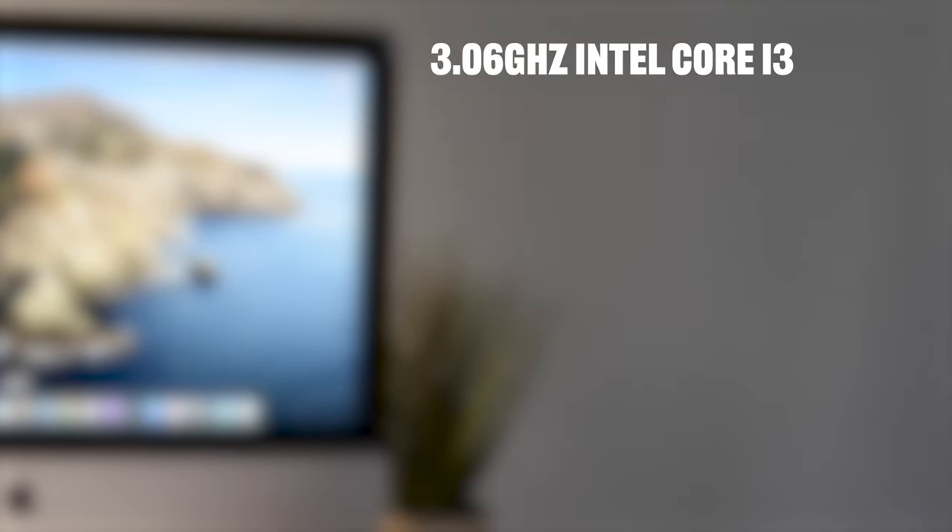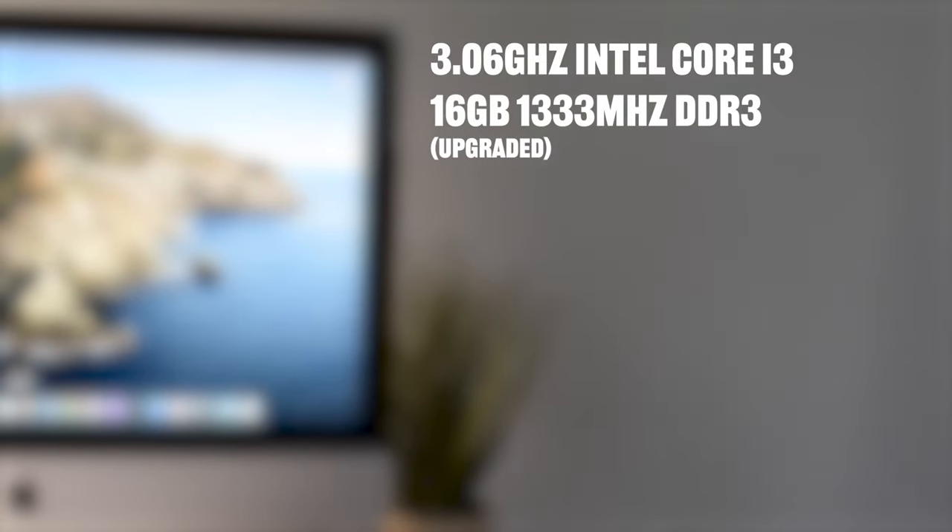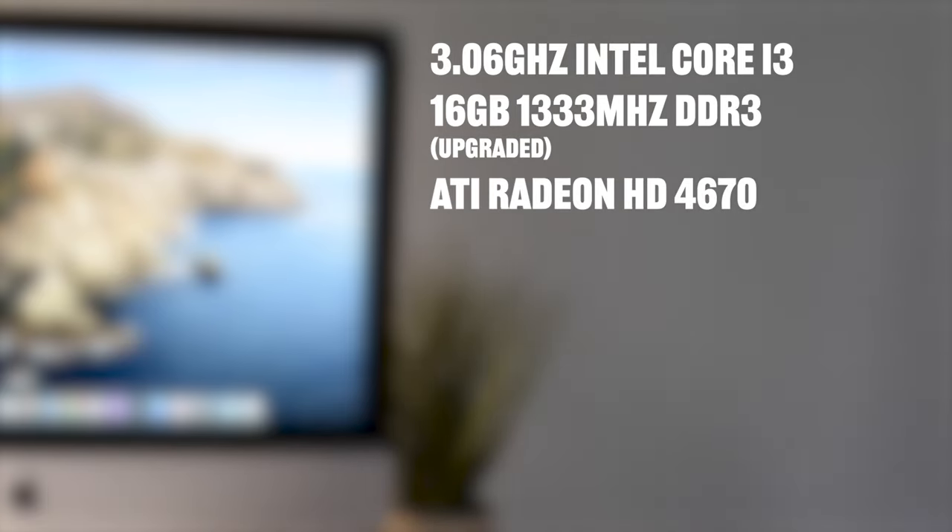This ancient beast has an Intel Core i3, 16 gigabytes of RAM which has been upgraded, Radeon HD 4670 graphics, and a 240 gigabyte SSD.